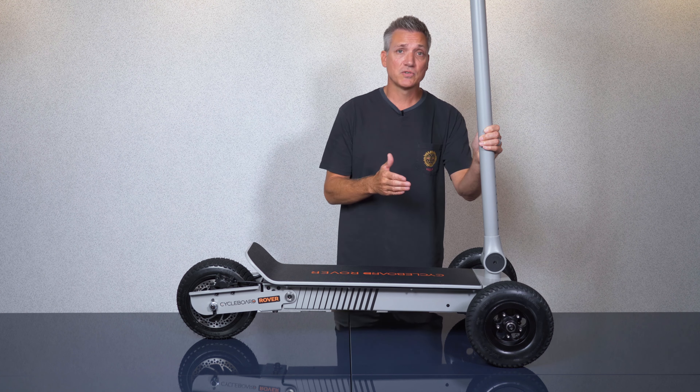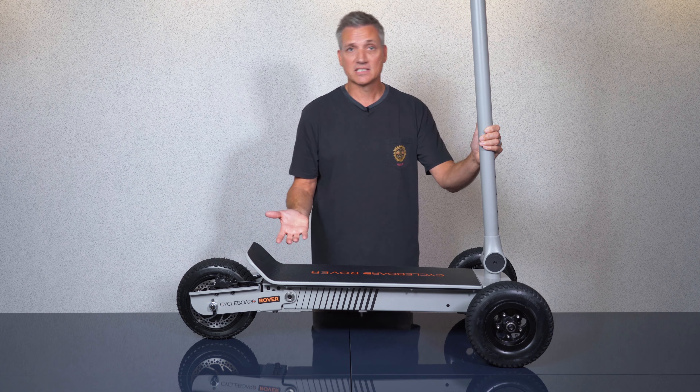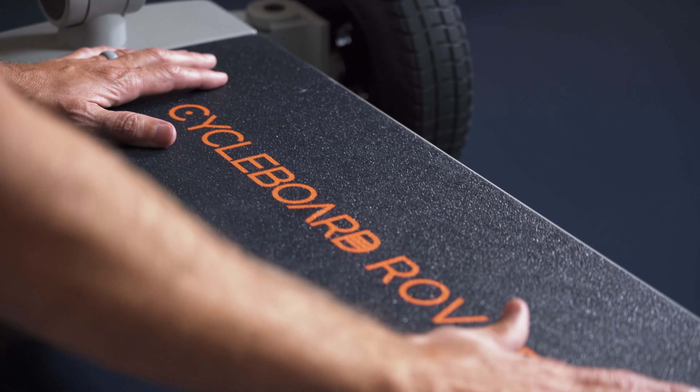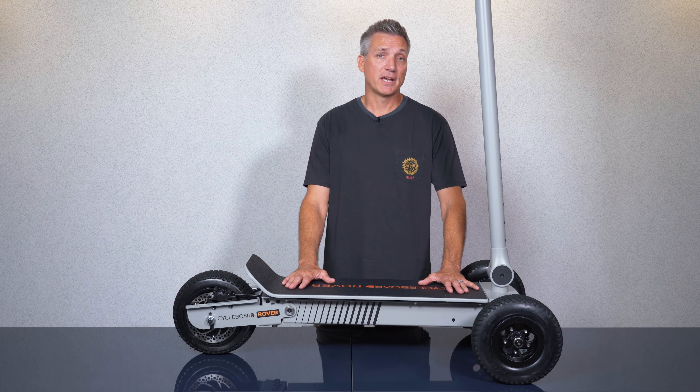It's also well suited to carry a load like the cargo basket or golf bag accessories on our website. On the deck we use a proprietary washable grip tape so you can keep your board looking new yet still have plenty of grip so your feet don't slip while you're riding.